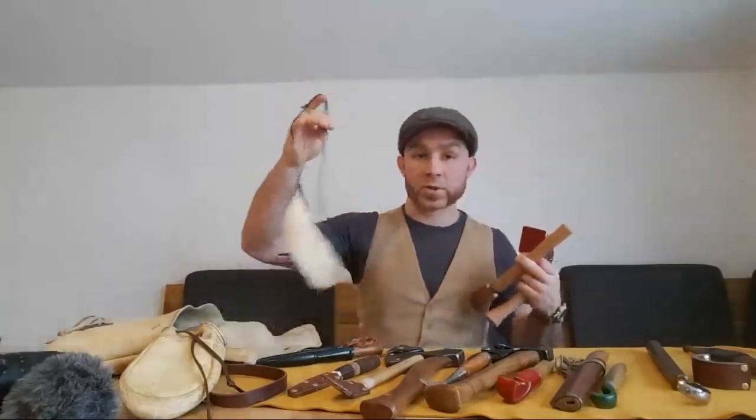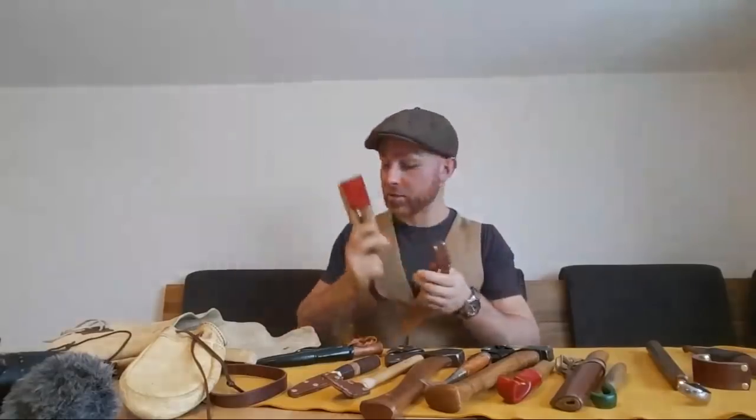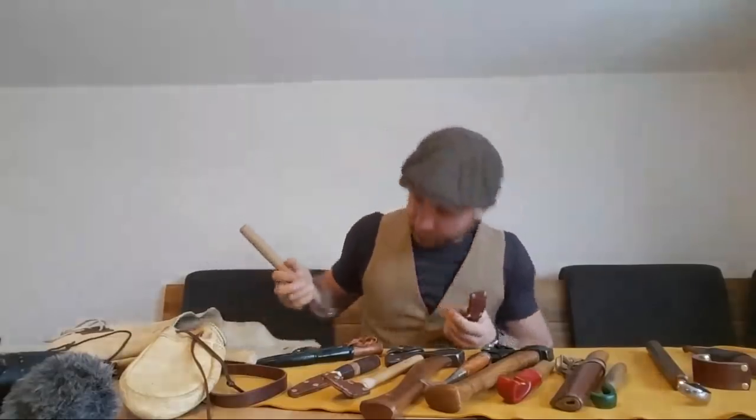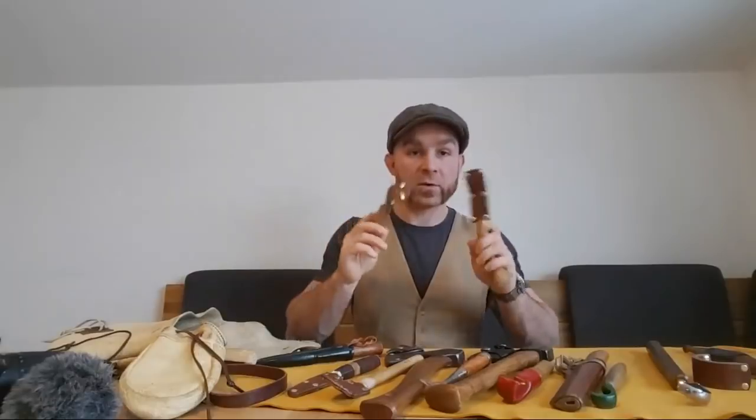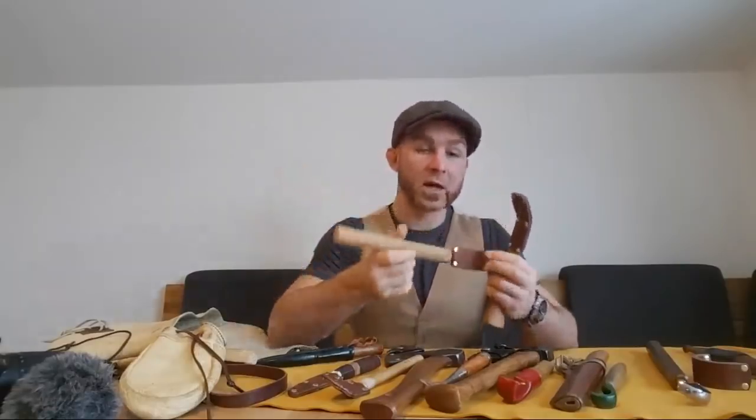This is of course my Bodger's bib — piece of elk neck, elk neck here as well. This is a Japanese leather knife that I'm using for all of these leather sheaths and such — they're all made by me. So here we've got the Sanderson hook video coming up.